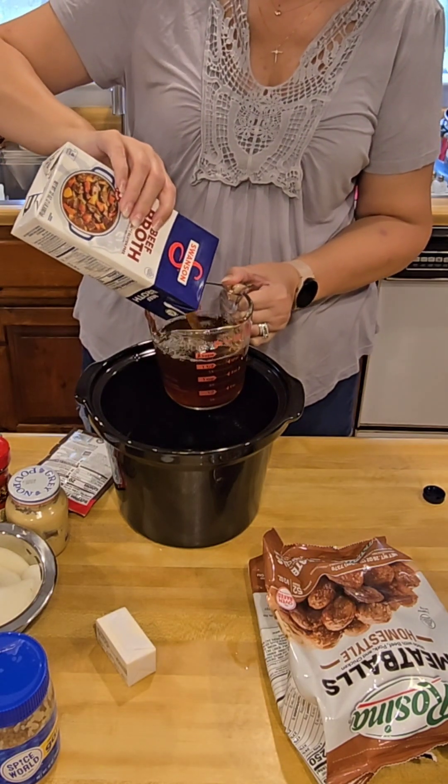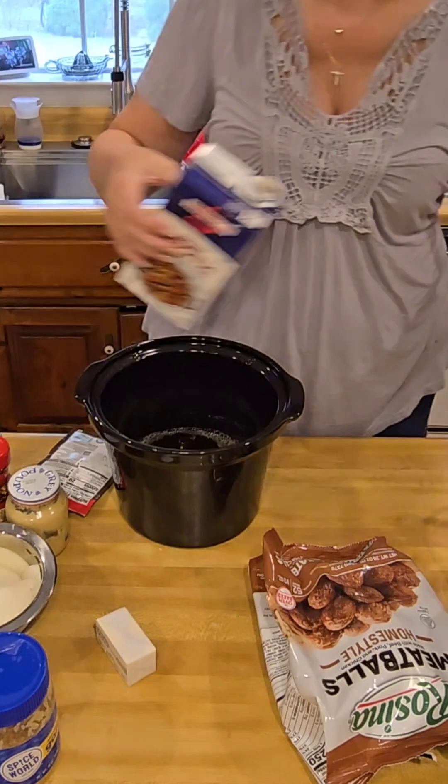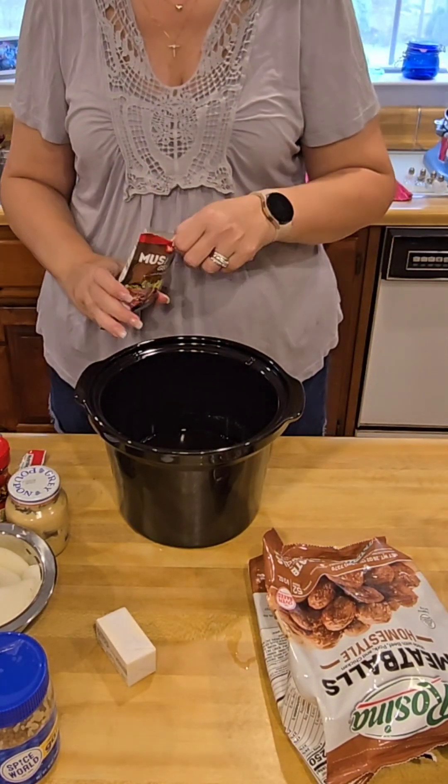The first thing we're going to add to the Crock-Pot is two cups of beef stock. I just had a tiny bit left in the container, so I added everything I had, but you want at least two cups.